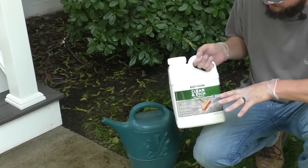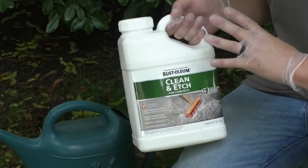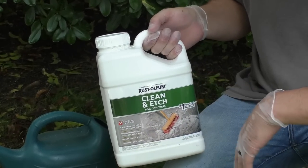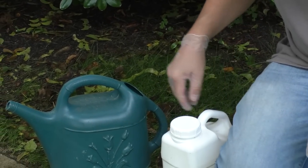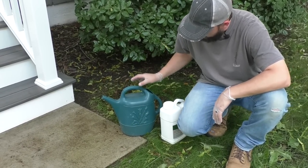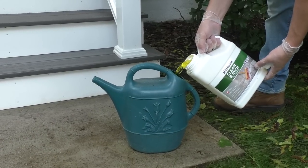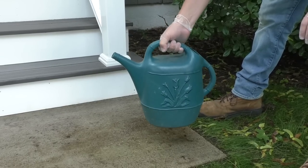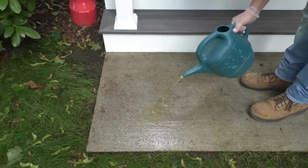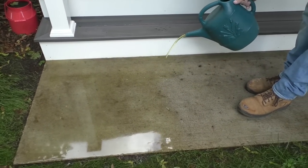You can get whatever brand of etching cleaner you want. I got this one because it said safe for plants and grass — they're all pretty much the same thing. They are an acid, so that's why I'm wearing gloves; just be careful while using it. They recommend a one-to-one ratio, so I have warm water in here to about halfway, and then I'm going to pour the etching solution in to about here, mix it up, pour it onto the concrete, and scrub it clean. It's sizzling already — that means it's working.